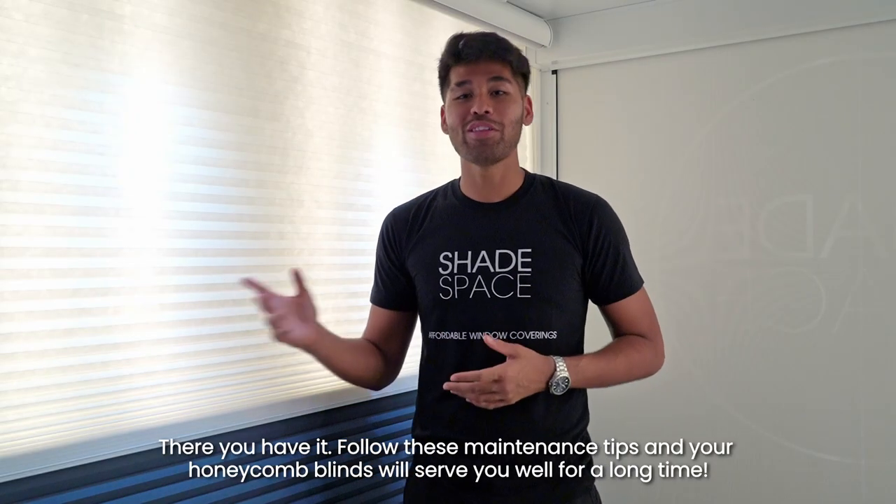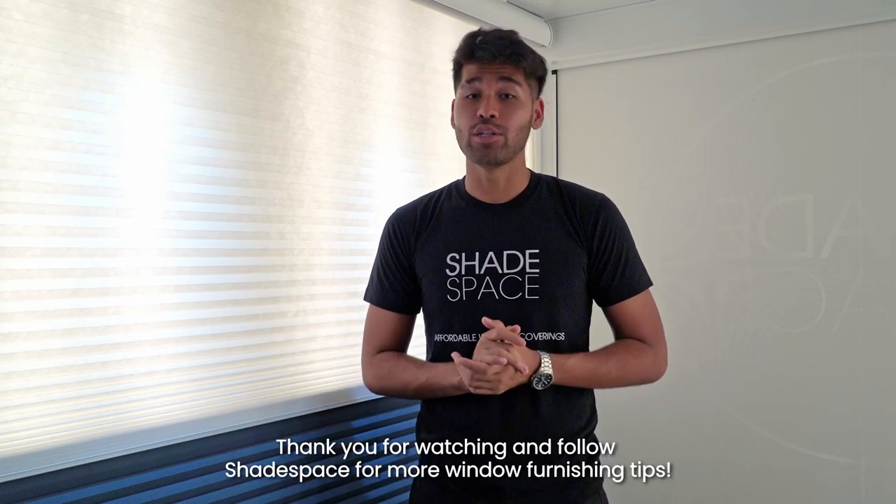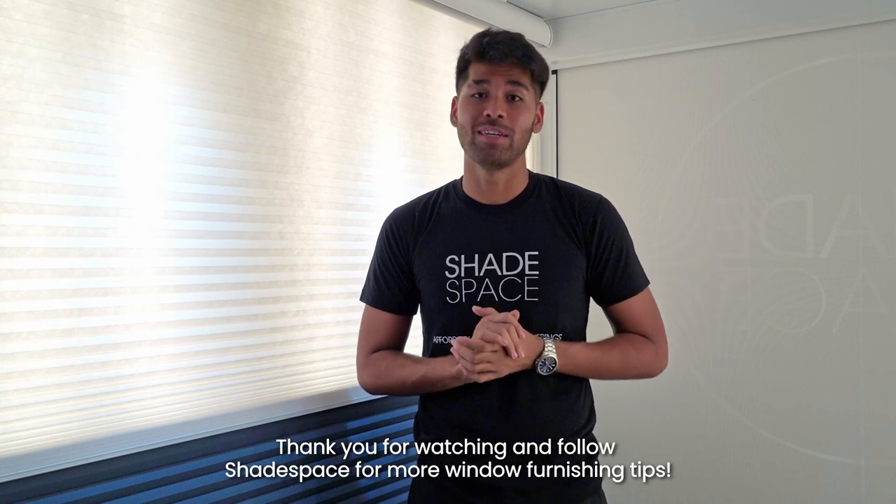There you have it! Follow these maintenance tips and your honeycomb blinds will serve you well for a very long time. Thank you so much for watching and do follow Shavespace for more window furnishing tips. Until next time!